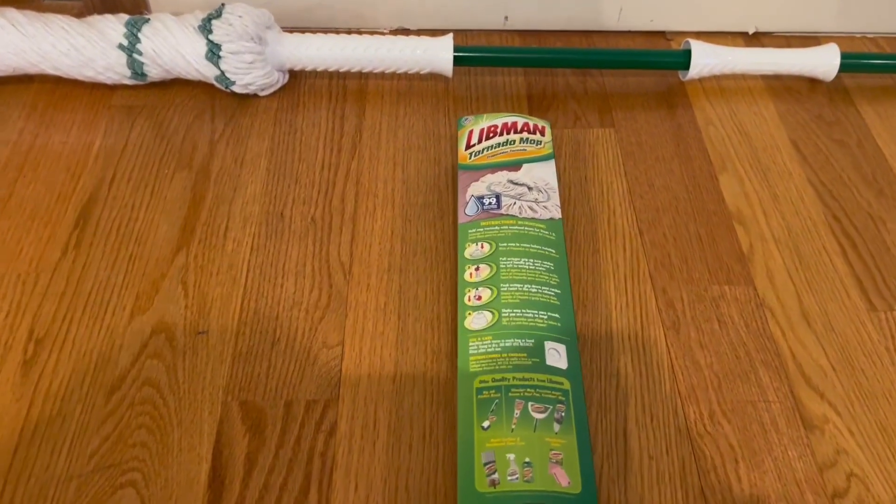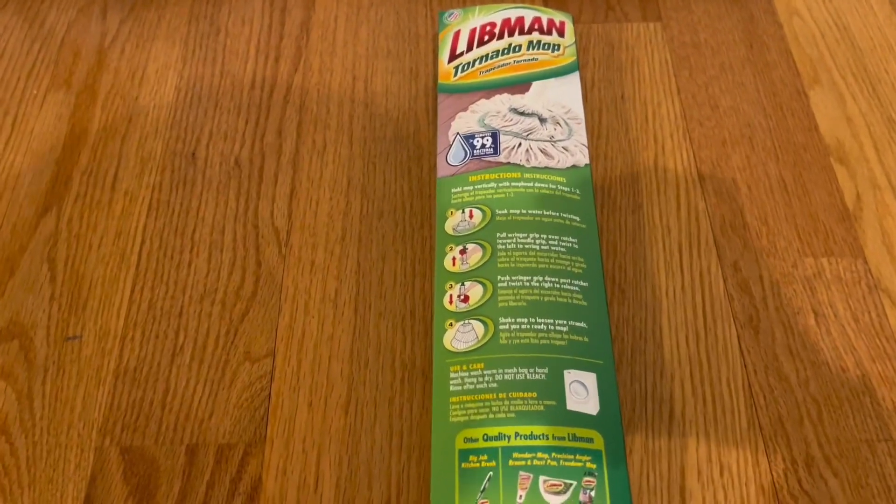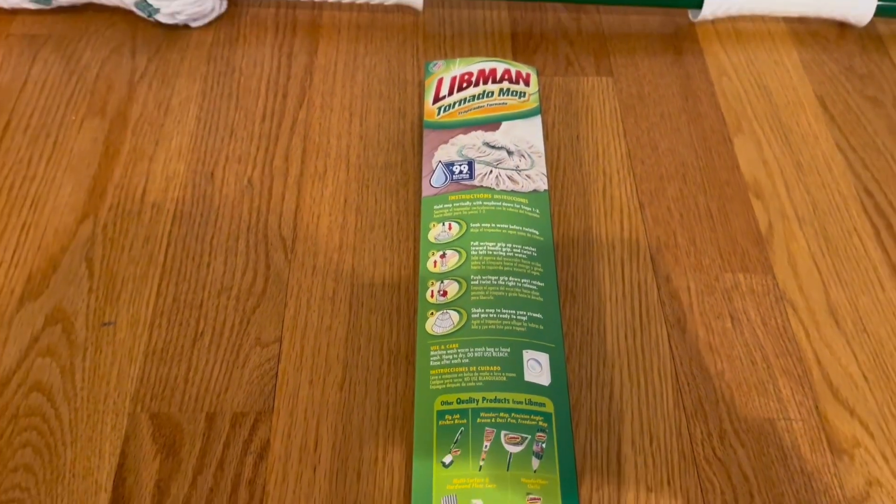Now, right here in the back, we actually do have the instructions and the use and care right here. We do have four easy steps — you guys can just go ahead, pause the video, and go over it right now.